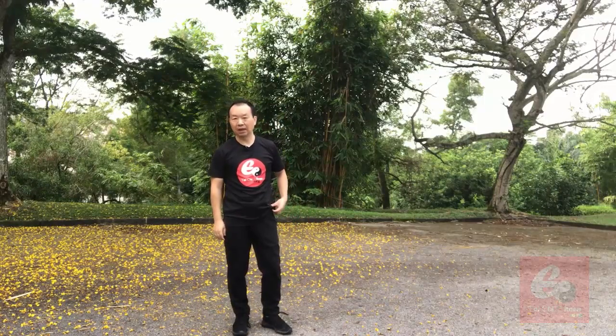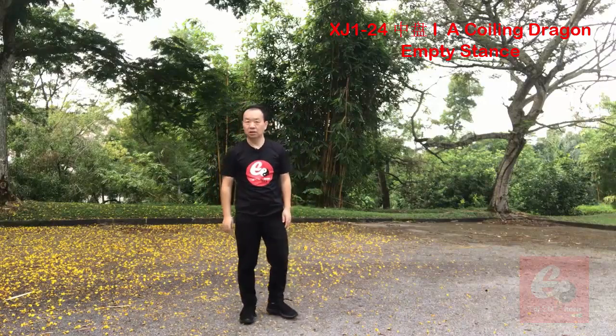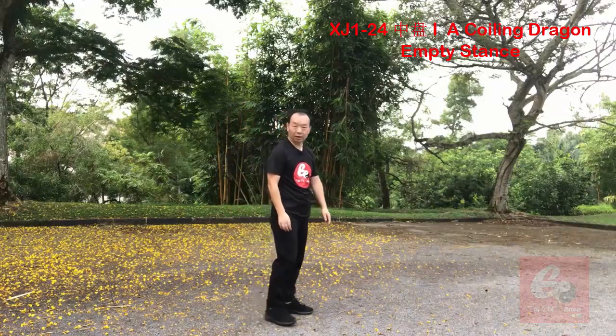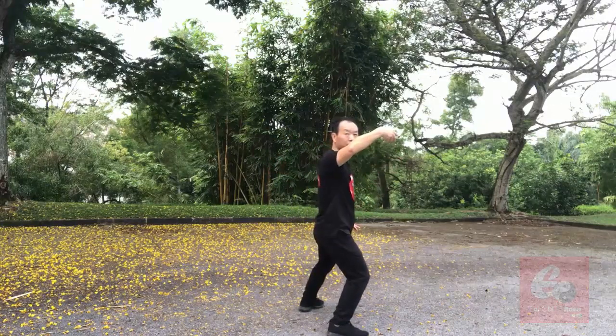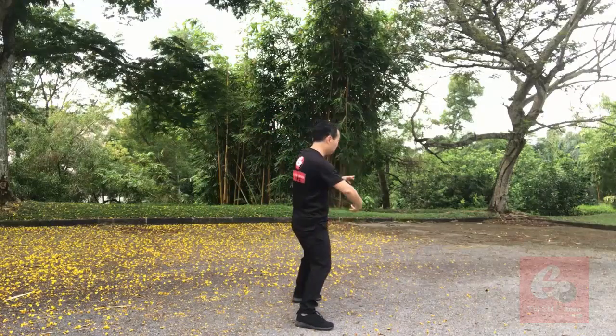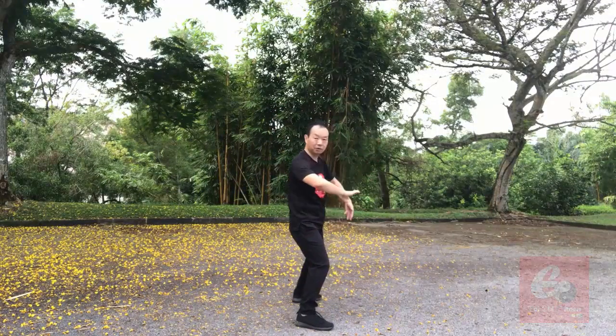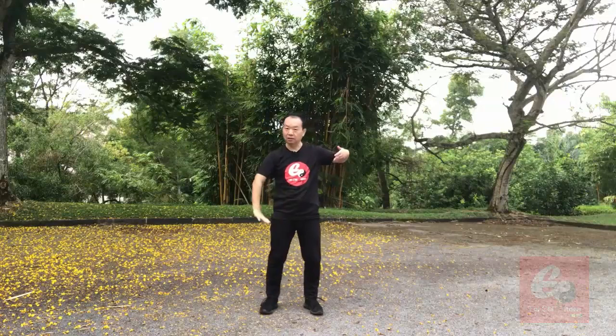Chen Xinjia Yilu, the 24th posture: Zhongpan. This one is very unique, appeared in Xinjia. And only in the Chen style, the basic Chen style 22, we did once — that one is called Zhongpan. That's a very simple one. But in Xinjia Yilu, Zhongpan, the direction is opposite — left up. In the 22 it is right up. This one is left up. A little bit different.